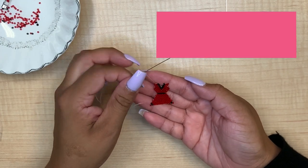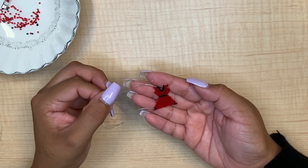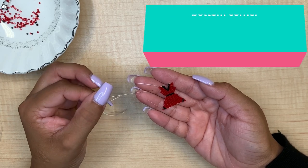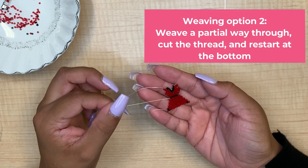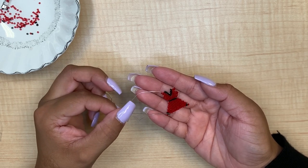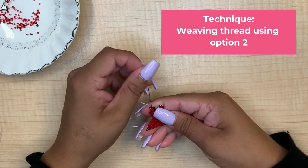Now that our straps are completed on our dress, the next step is to move down to the bottom of the red dress, and there are two options. Option one is to take your needle and thread and weave all the way down to the bottom. Option two is to weave a portion of the way down, and with the help of an adult you can cut your thread and take the extra portion of your thread and add it into the red dress where you want to start. My preference is option two, and I'm going to show you that process.